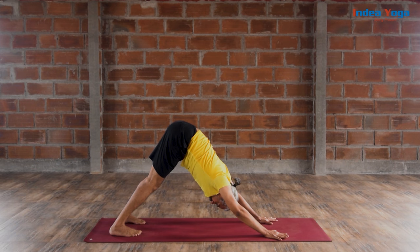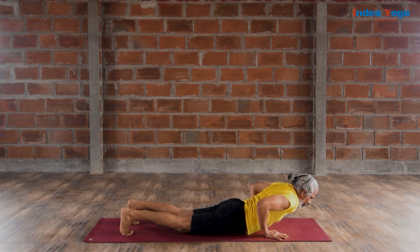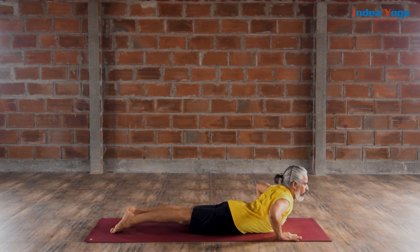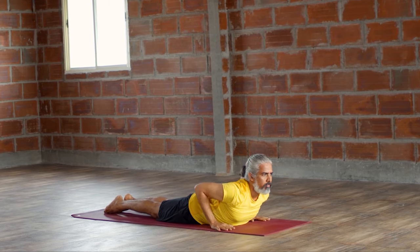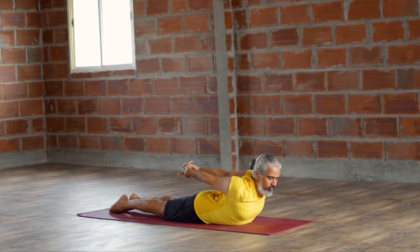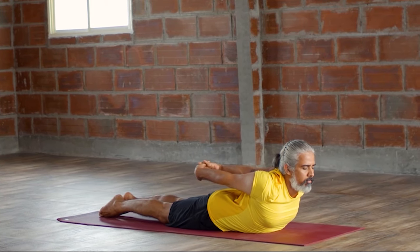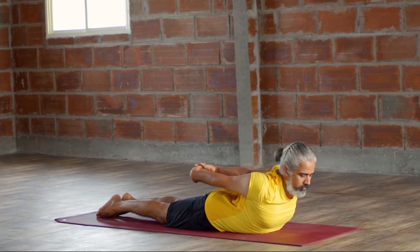Then gradually come forward and lie down on your belly. Bhujangasana. Slowly raise your chest. Toes pointed. Roll the shoulder and take your hands behind your back. Interlock your fingers. Roll the shoulder. Lift the chest. Light contraction on the pelvic floor. Smooth and long breaths — make sure no pressure on the neck or knee. Breathe smooth and long. Watch every breath and the body's response to it.